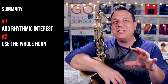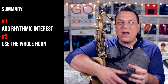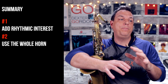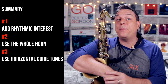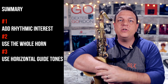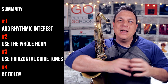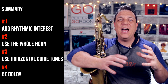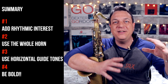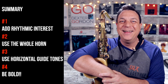The second thing he does is use the whole range of his instrument — from low B-flat to high F-sharp — and that's something you can do as well. You get the real growly low stuff, the screaming high stuff; it adds so much interest to your lines. These guide tone lines that flow through the chord changes give you a real horizontal direction over vertical chords — look for those horizontal guide tones to make your lines really beautiful and melodic. And finally, don't be afraid to be bold. Throw in something really wild off the top of your head that's going to get your listeners' attention instead of just running eighth notes the whole time.